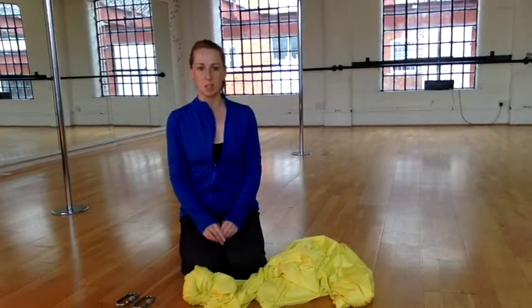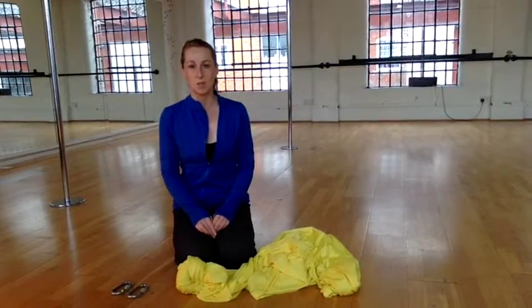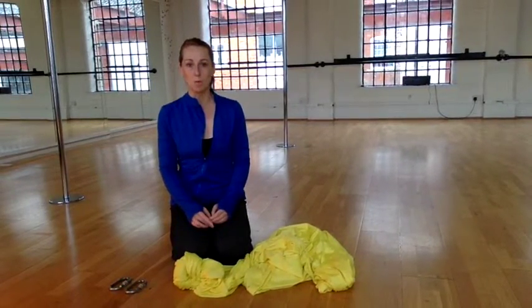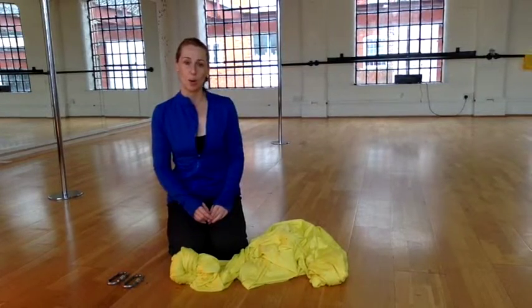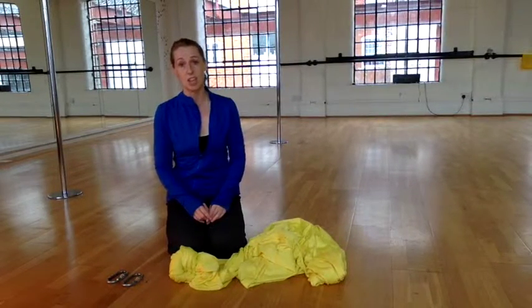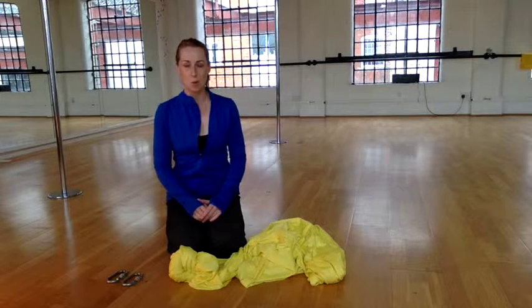I know this can be quite a daunting thing if you've never done it before, so this video is really for anybody who wants to confidently either be able to launder their swing and put it back together, or if for any reason you need to change the length of your swing — either making it longer or shorter — you'll be able to take it apart and put it back together in no time, I promise you.